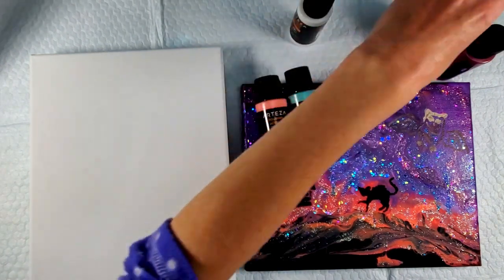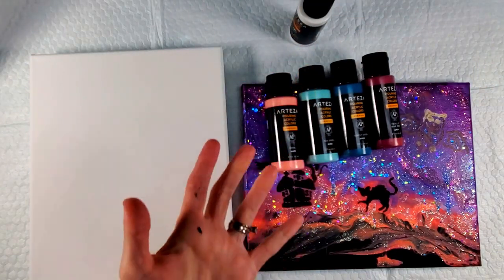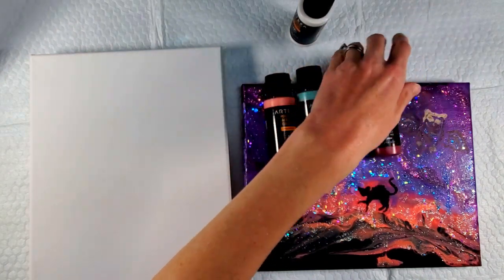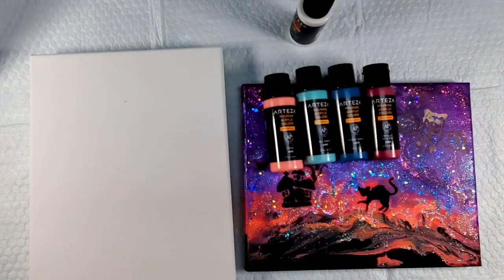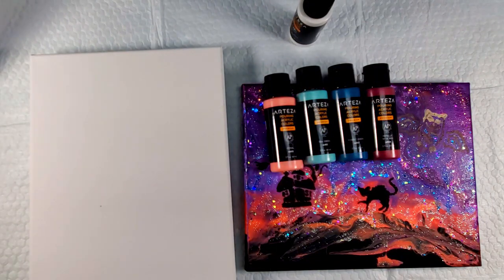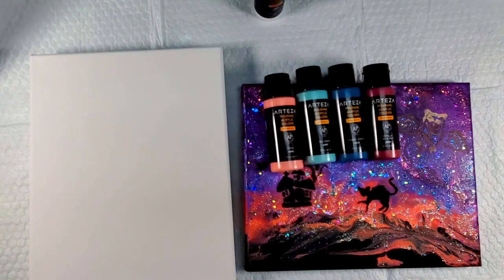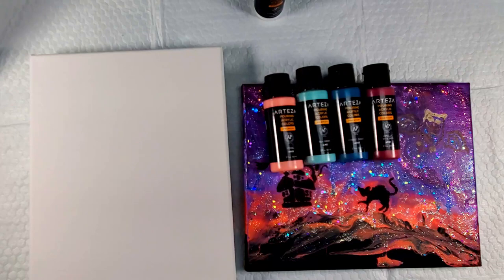I'm really excited — one thing Arteza always does well is colors. They have some beautiful colors. My one complaint that I've always had with Arteza is that they don't sell enough colors individually, so maybe eventually they'll start selling some individual colors. For right now it comes in a 32-color pack. They include four whites, two blacks, some yellows — I'll insert a picture of all the colors. Some great colors, so I'm really excited to try those today.